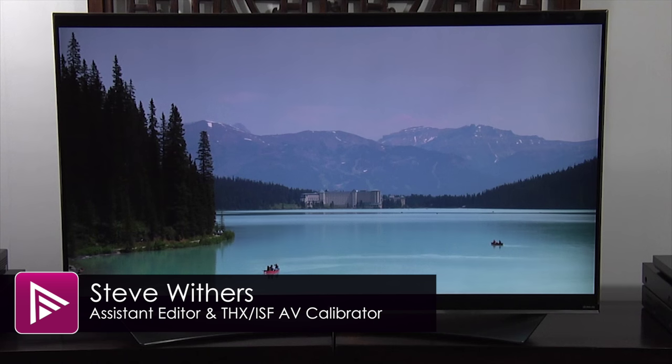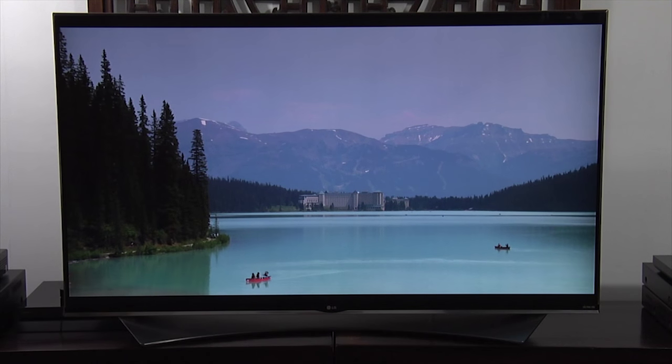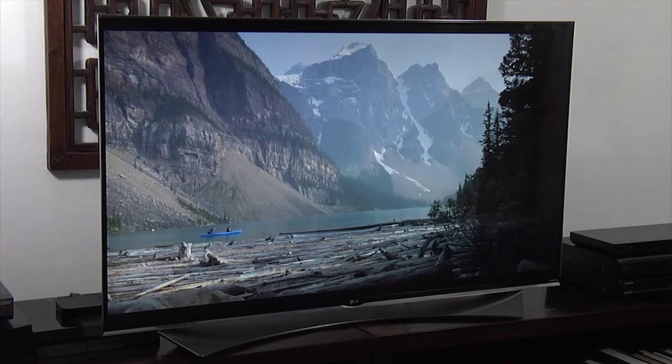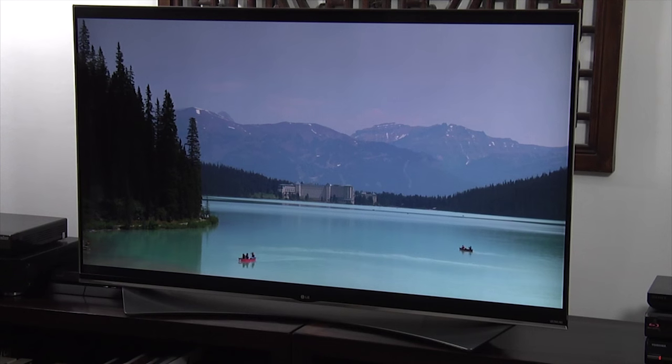Welcome to a short video summary of the LG 55 UF950. You can read the actual review by clicking on the link in the description. The UF950 is LG's flagship LED LCD Ultra HD 4K TV for 2015, and retails for around £2,400.